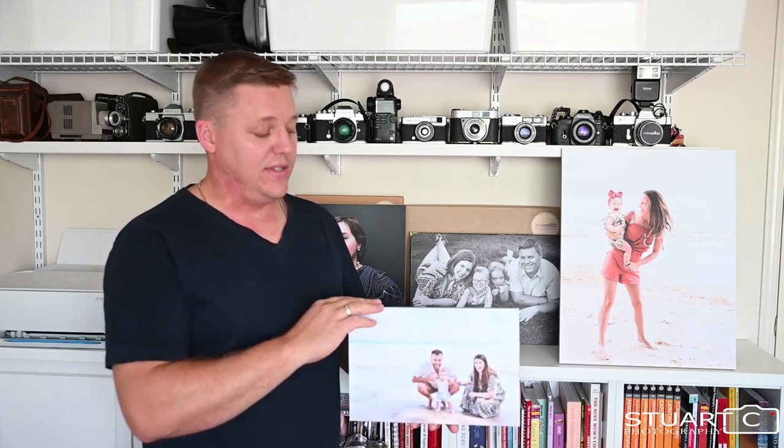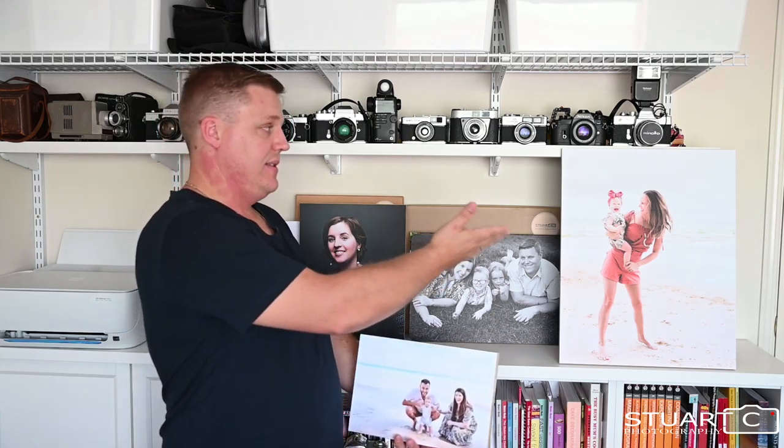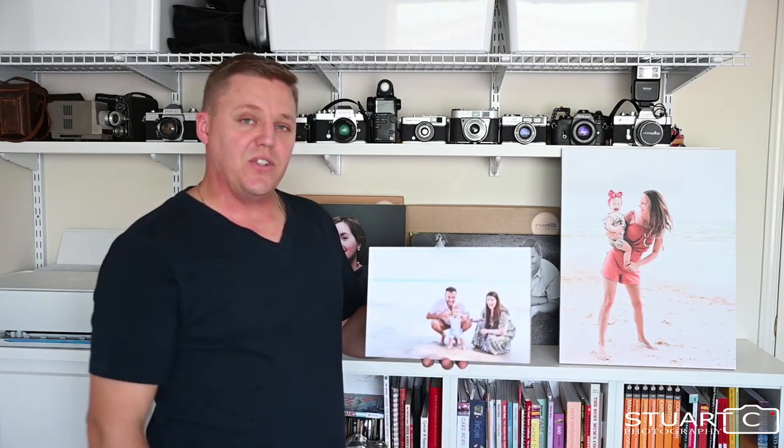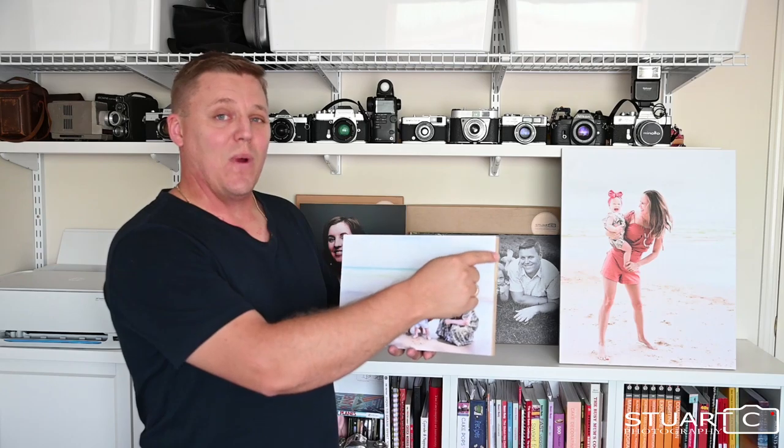Available in a wide range of sizes, from 12x8 inch to 11x14, 16x20 and all the way up to 60x40 inches. There's a choice of corners with this product — we have the square corner, we also have a rounded corner.